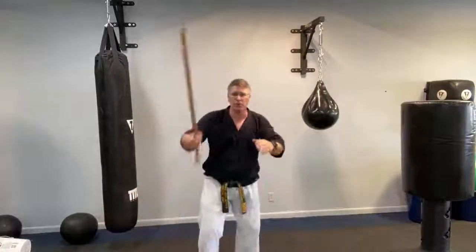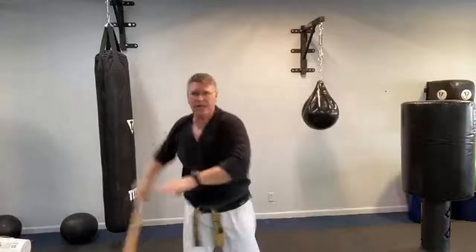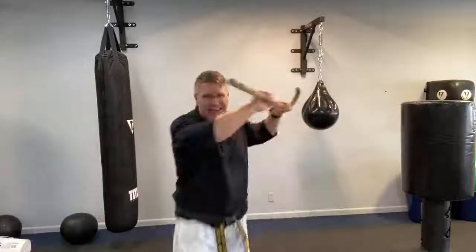From here, let's bring it up: one, two, three, four, five, six, seven, and in. Then the other one: one, two, three, four, five, six, seven, and in. And I'll see you guys.